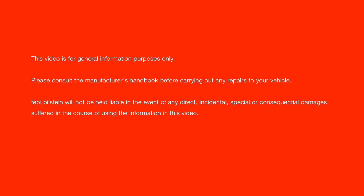This video is for general information purposes only. Please consult the manufacturer's handbook before carrying out any repairs to your vehicle. Febi Bilstein will not be held liable in the event of any direct, incidental, special or consequential damages suffered in the course of using the information in this video.